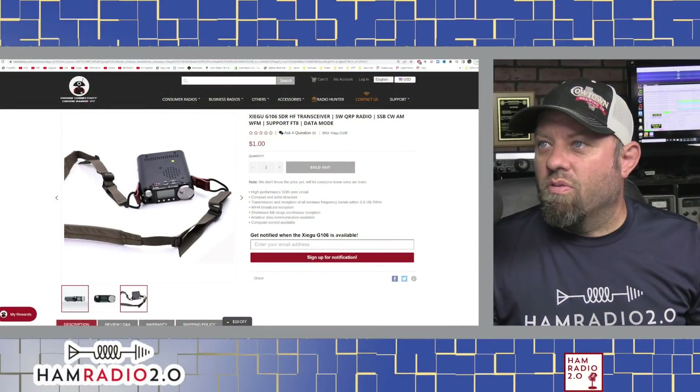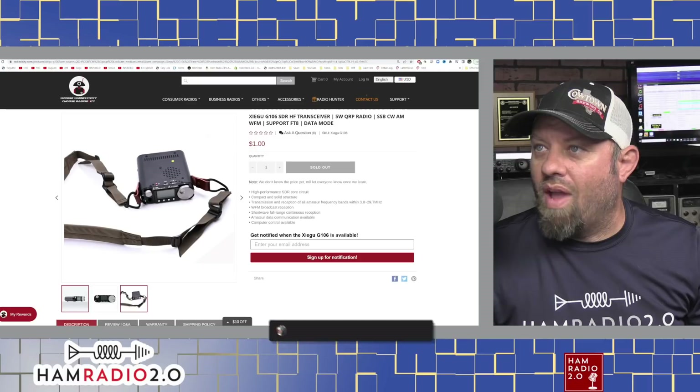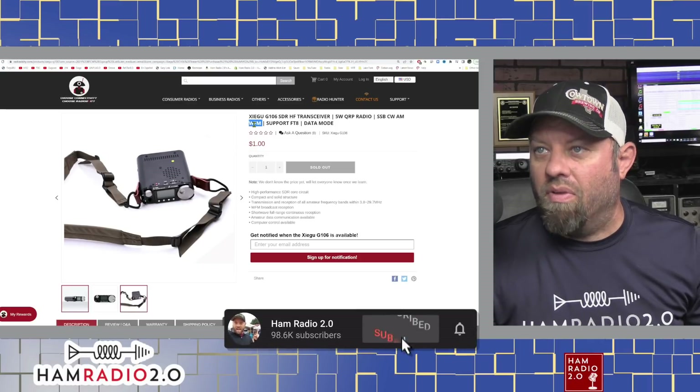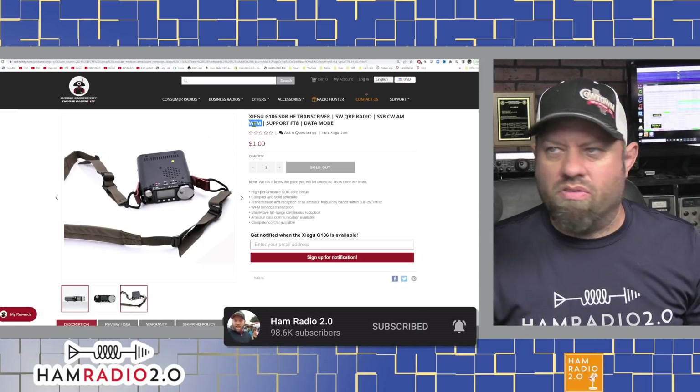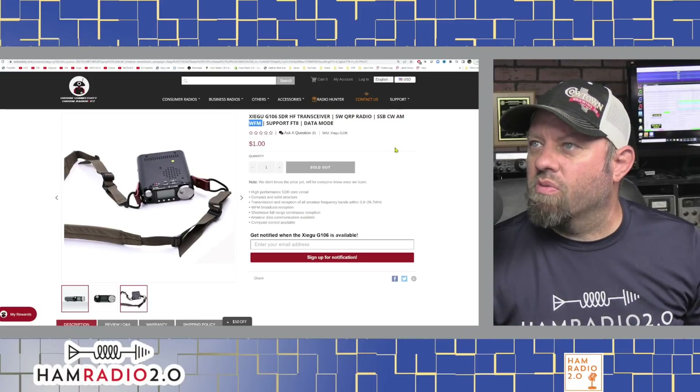It says: Zygou G106 SDR HF transceiver, 5W QRP radio — single sideband, CW, AM, and wide FM. Presumably wide FM only works on 10 meters, maybe 6, but I'm not sure if it has 6 meters — we'll find out in a second.